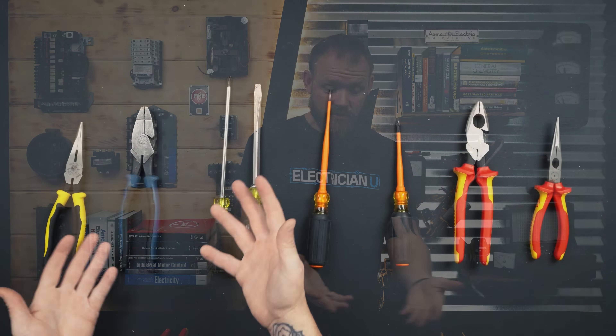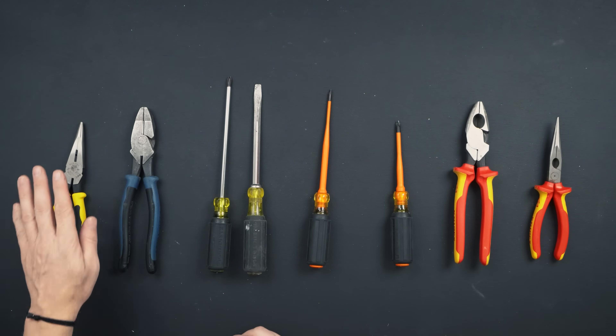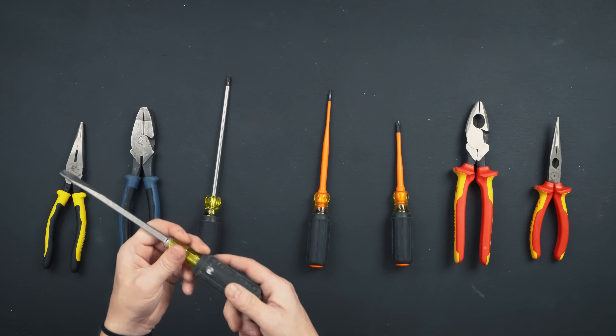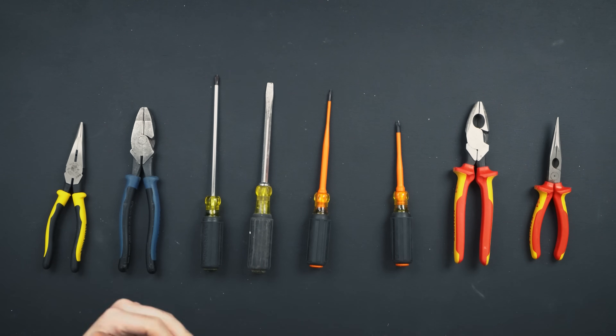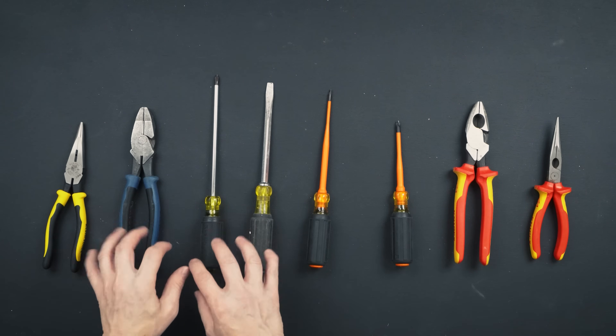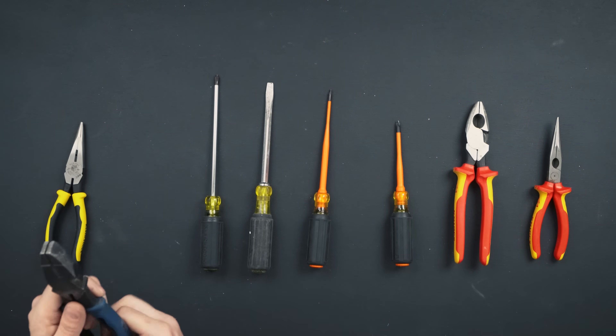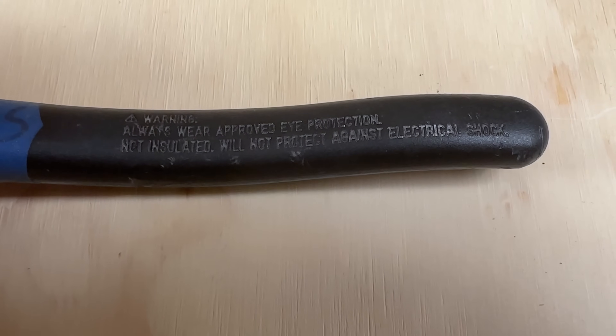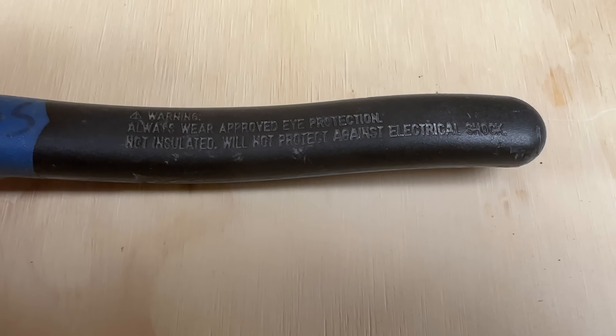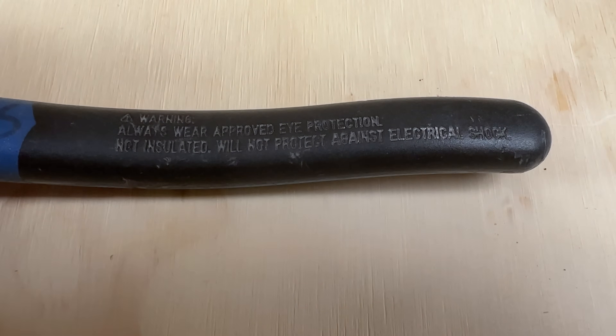There are even tools specifically made to address the whole working live versus not working live issue. Normal tools — lineman's pliers, needle nose, screwdrivers — they all have a sort of rubbery insulation around them, but it's not actually insulation in the sense of protecting against conductive circuits. If you look on the inside of the handles, it says: 'Warning — not insulated, will not protect against electric shock.'